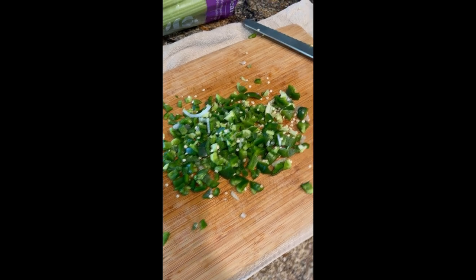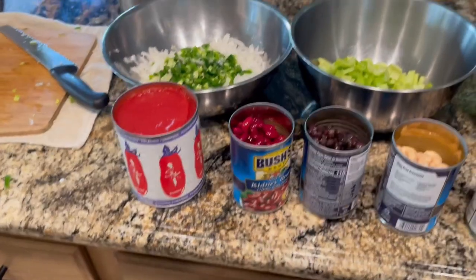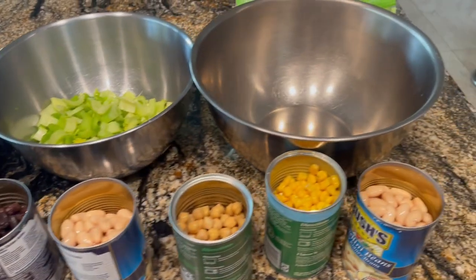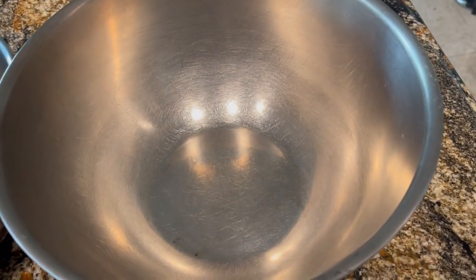Every ingredient is important, step by step. You need all the ingredients. You might have everything, but what's missing? What's missing is I might have all the ingredients but the strategy is empty.